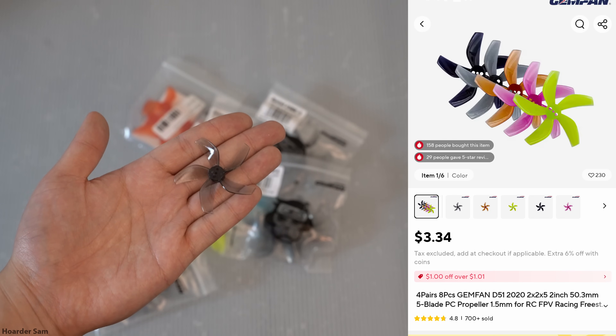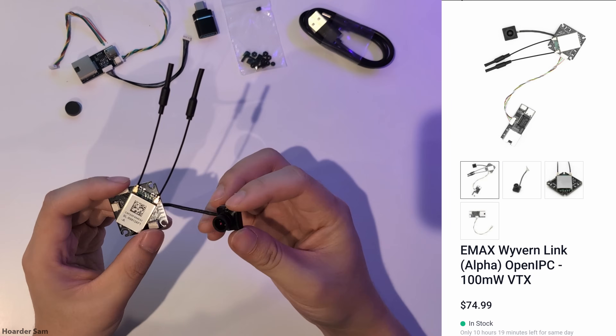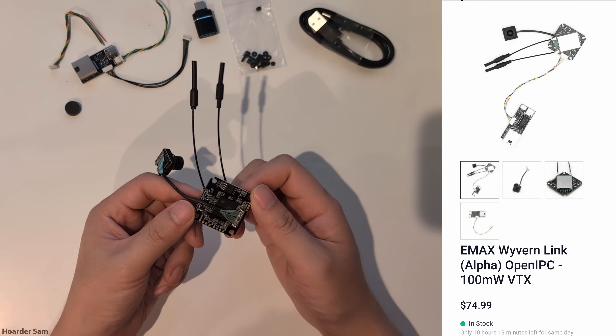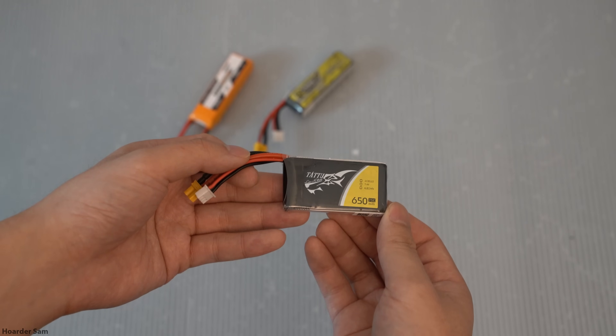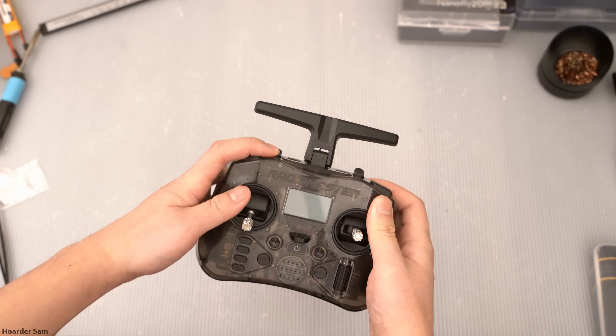For props, either 4- or 5-bladed Gemfan Cinewhip props work great. And for our video system, we're using the Emacs Wyvern Link 100mW transmitter along with the Wyvern Link receiver. For battery, I'm using a Tattoo 2S 650mAh pack. And to control the drone, I'm using a Radiomaster Pocket ExpressLRS version.